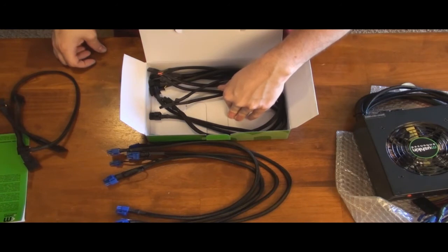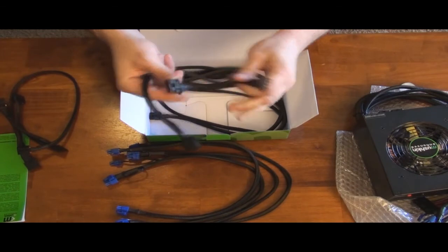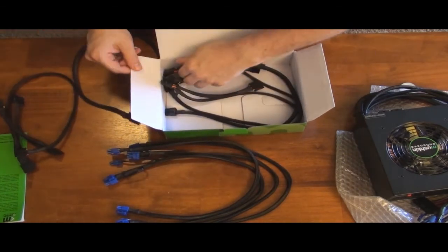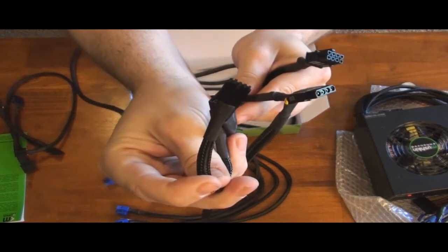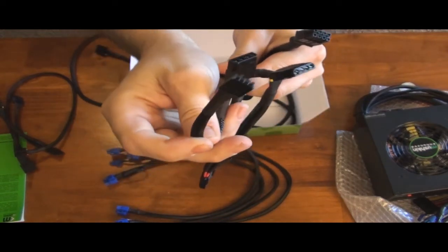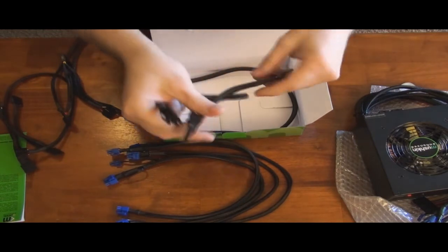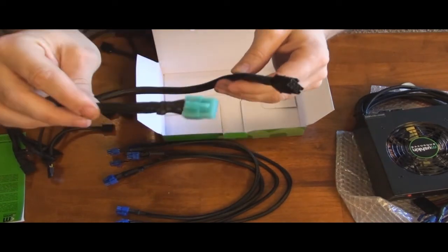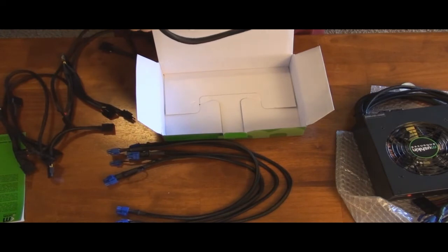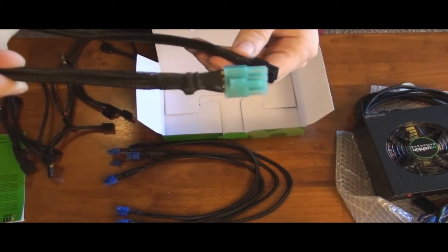Here is another cable — this is a Molex cable with just two Molex connectors. You also have another connector that has three Molex plus the floppy power connector. I'm not sure who uses a floppy anymore — I used to use it for BIOS updates, but you don't need that for BIOS updates anymore. There is also a SATA cable that has two SATA connectors on it.